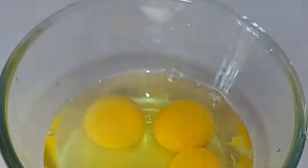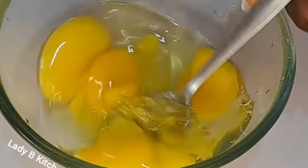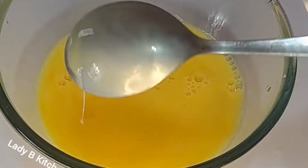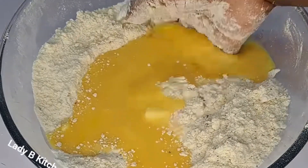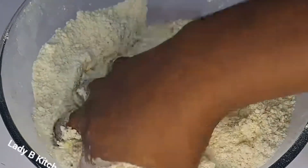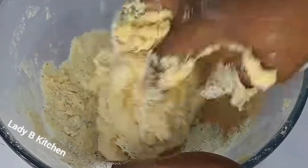So this is the egg — I just have to whisk everything together, just like this. All I do now is pour it inside the bowl, just like this, and get everything mixed together. At this point, you don't need water — all you have to do is just get it to mix.